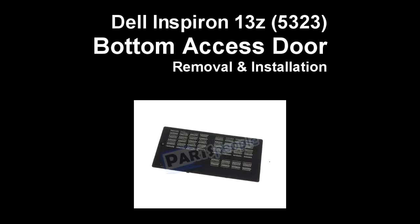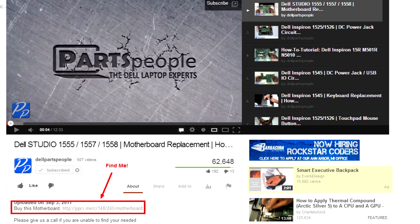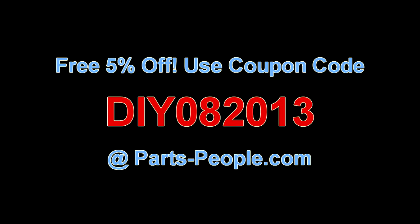This video will show you how to remove the access door on an Inspiron 13Z 5323. Check the links in the description below to find parts for this laptop. Partspeople.com offers 5% off to do-it-yourselfers with this coupon code.